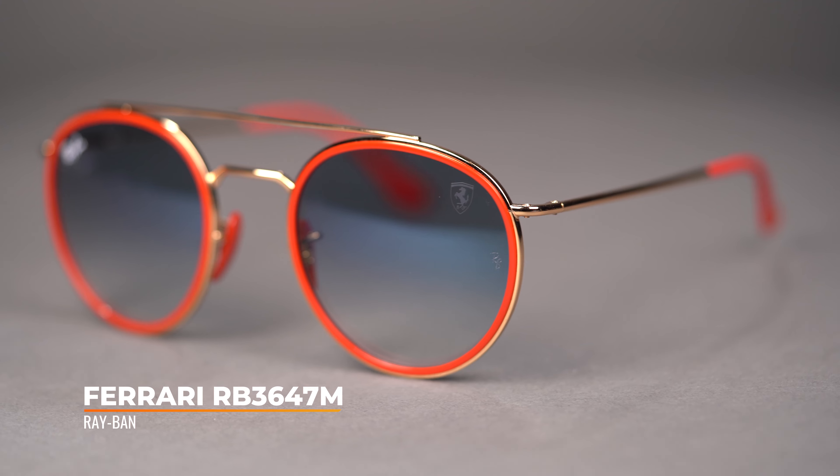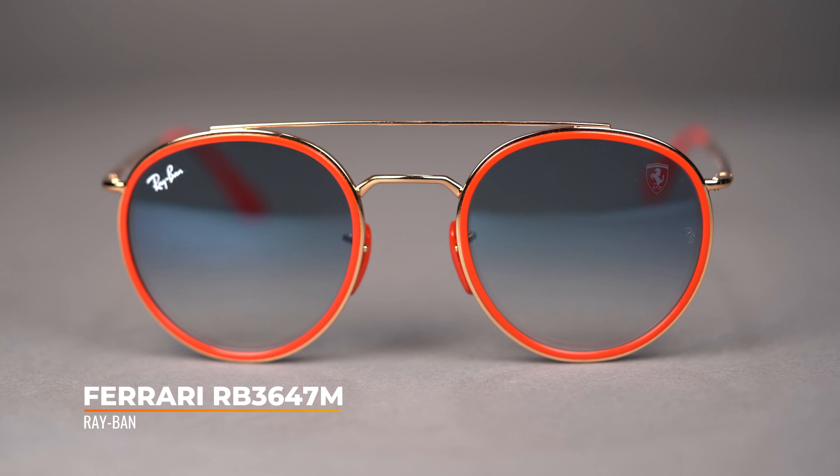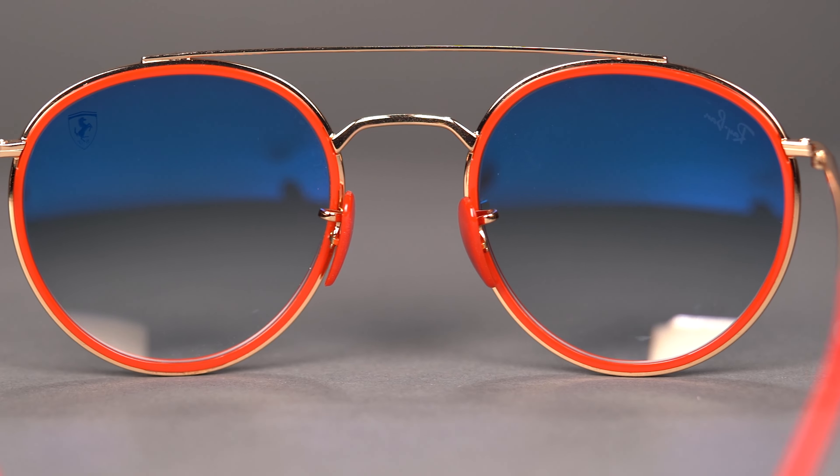At SportRx, we have a lot of frames that come through our doors and every now and then we get a really special piece that causes a stir and excites the team. We guarantee you'll get the same feeling when you receive the RB3647M sunglasses.